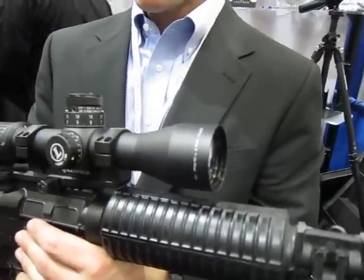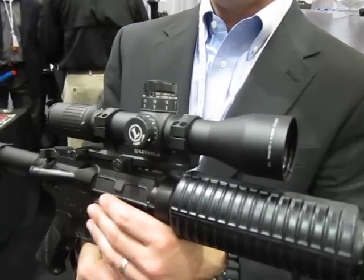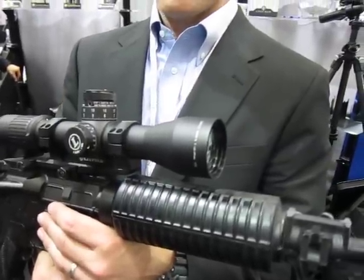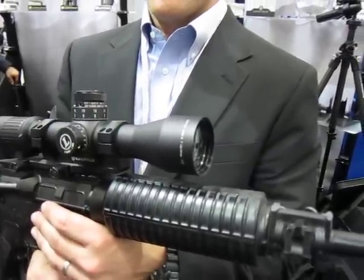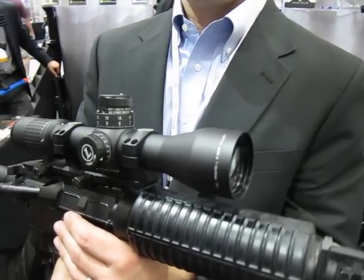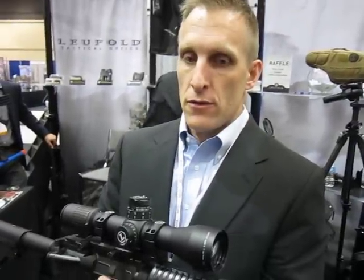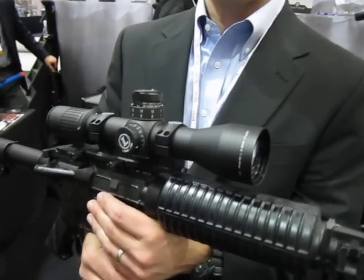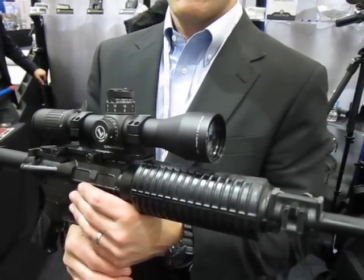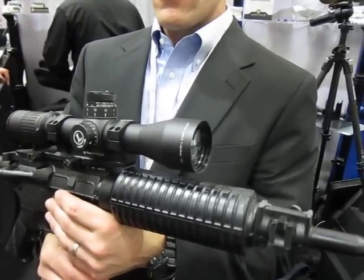For CQB, with the addition of a mini red dot, you absolutely could use it. You can back it down to three power, use your complete suite of night vision and thermal clip-ons. And at 18 power you get positive ID on a target out to well beyond a thousand meters — even if you can't shoot that far on a 5.56 gun, you can identify the threat well before engaging.